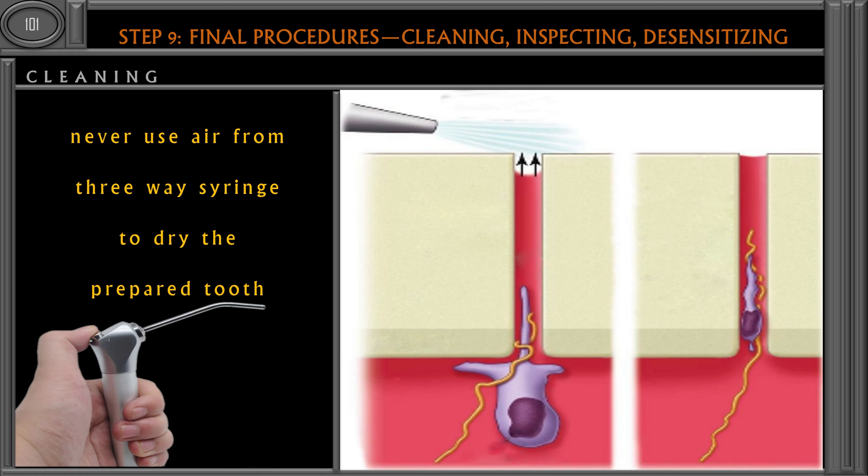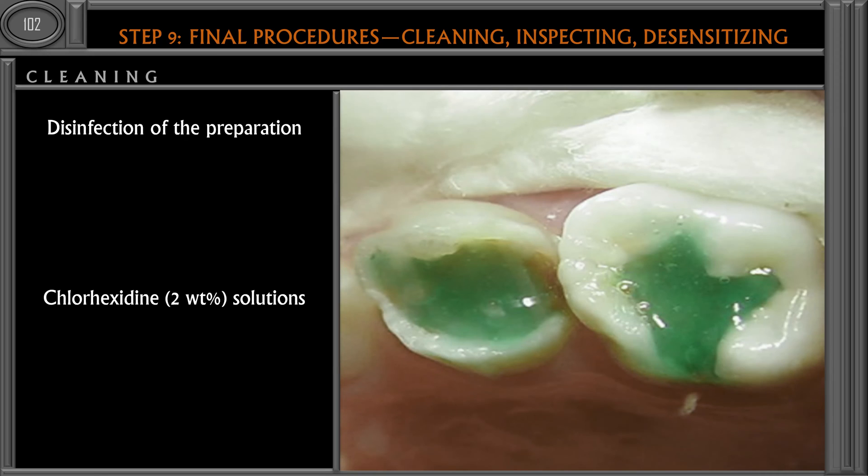Always take a small cotton pellet, place it inside the tooth preparation, wait for some time, then remove it. Even if you are using rubber dam isolation or following any other isolation protocol, you should still use a dry cotton pellet for drying the cavity.